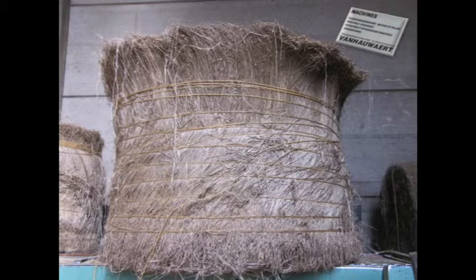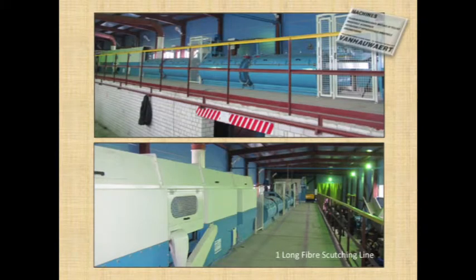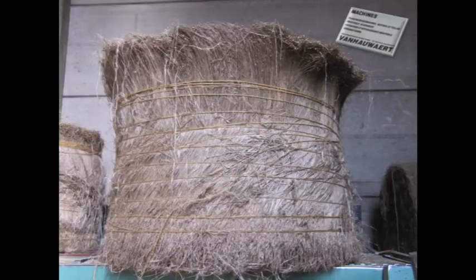This is what the long fiber flax looks like when it's all cleaned and coming out of the scutching line. There's a lot of material left over from that process, and it's not to put in the garbage — you can do more with it. There are a lot of byproducts that can come out of it if you're ready to invest even more. You need to separate the short fibers from the pieces of straw using other machinery — shakers, sieves, and various rollers.